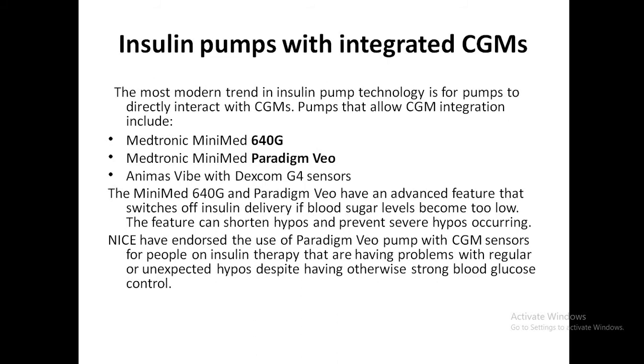Insulin pumps with integrated CGMs include the Medtronic MiniMed 640G, Paradigm Veo, and Animas Vibe with Dexcom sensors. The MiniMed 640G and Paradigm Veo have an advanced feature that switches off insulin delivery if blood sugars become too low, shortening and preventing severe hypos. This feature is only available on Medtronic pumps.